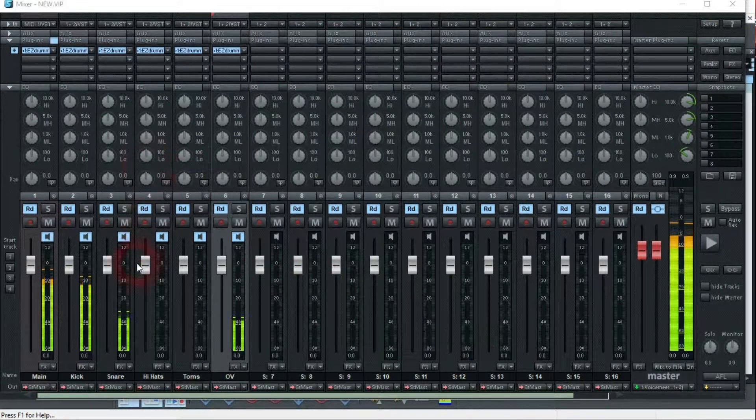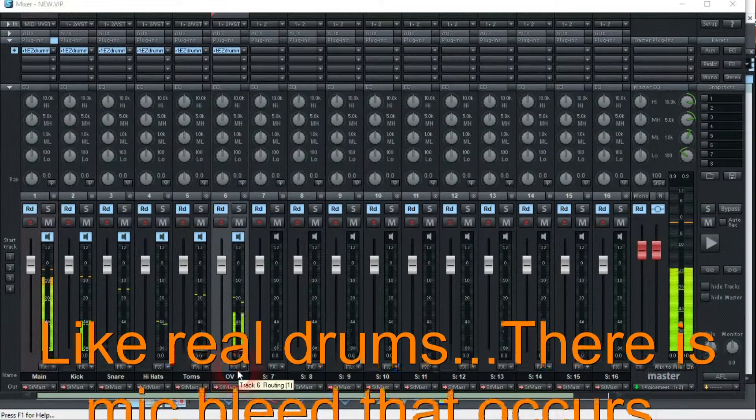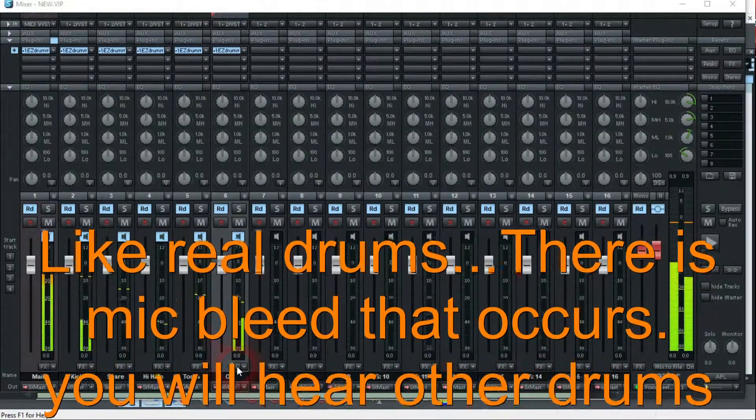You've got all your drums — you have your kick up here, then you've got your snare, then you've got your hi-hats, all of them in here, and then you've got your toms all in here, and then you've got your overheads, all of them up in here.